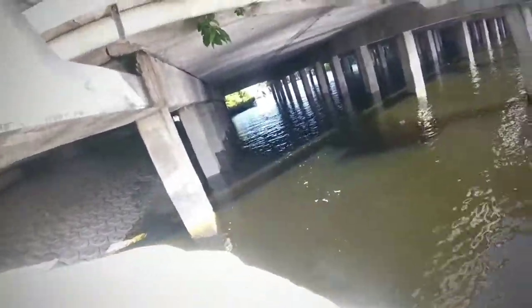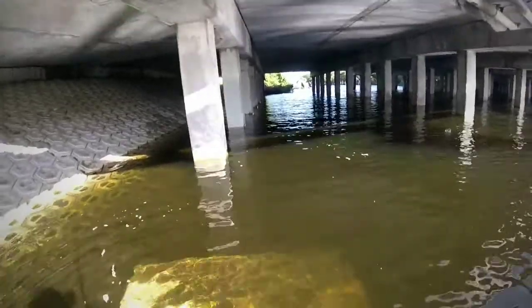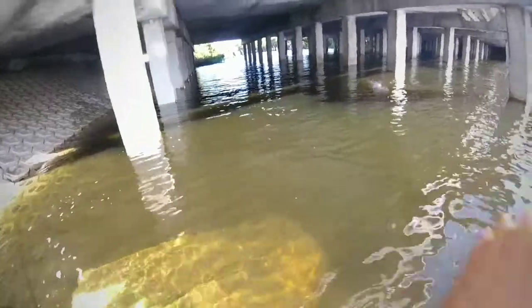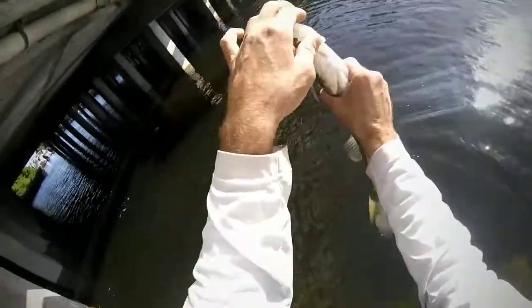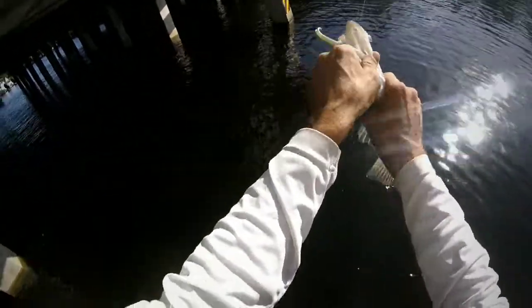That's a big one — oh, that's a nice one. Yeah, that's a nice one. He's just powerful. Lots of snook in here. He's quite good though.